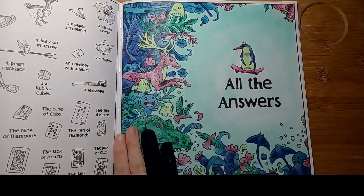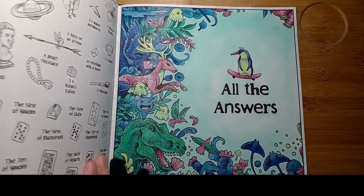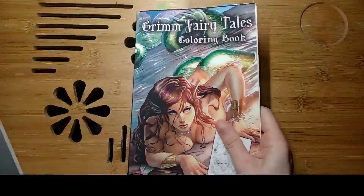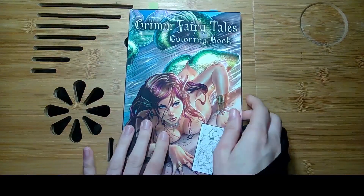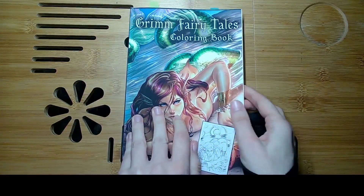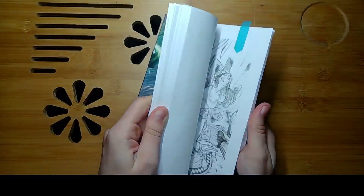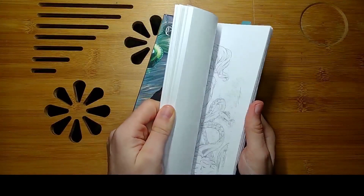I used semi-art watercolors, my old colored pencils, as well as pastel colored pencils from Faber-Castell — the classic ones in the red package — a white gel pen, and metallic watercolors from Sacra.